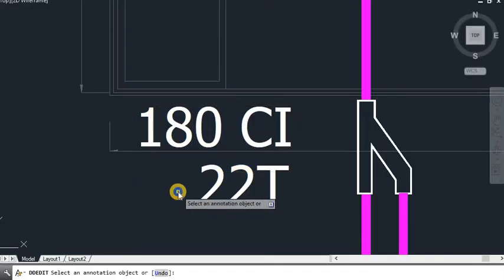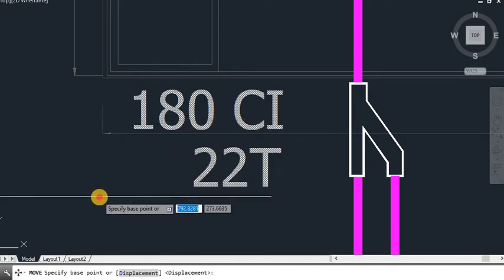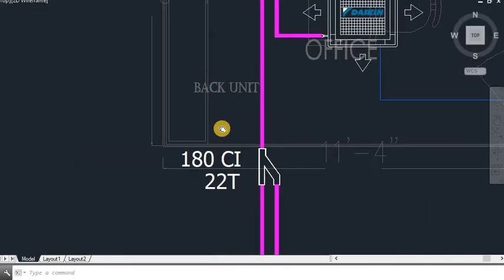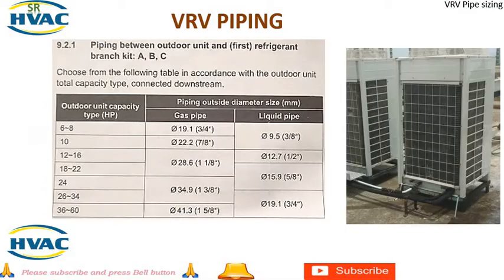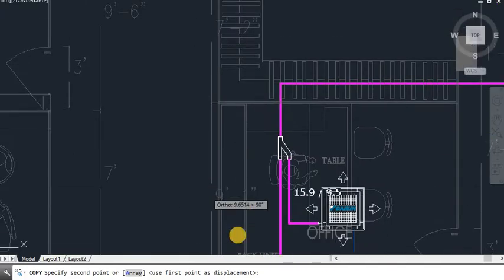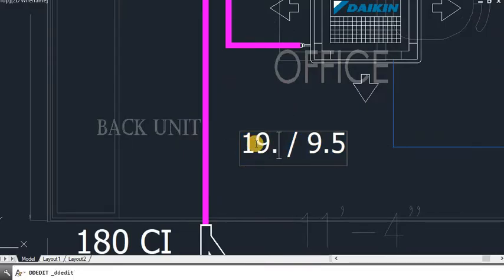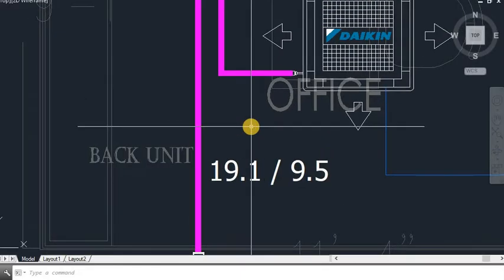The total capacity index is 180, so the refnet size will be 22. From this refnet to the next refnet, CI 180 falls between 150 and 200, so the pipe size will be 19.1 and 9.5. I am going to put 19.1 and 9.5 here.